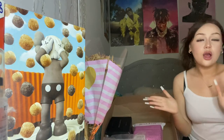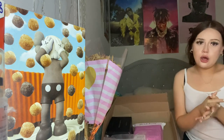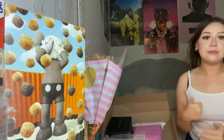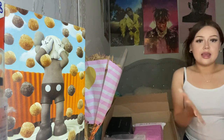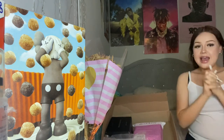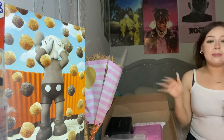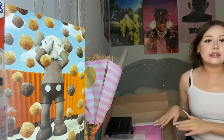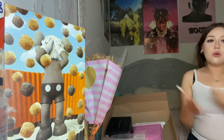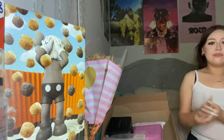Hey guys, welcome back! Today I'm going to be doing an unboxing video with nail supplies because I'm starting a business. Shout out to my mom and my dad because they bought this for me and they're supporting me throughout the process of me starting my own business, motivating me to want to do this.